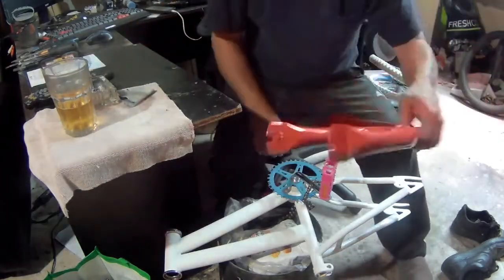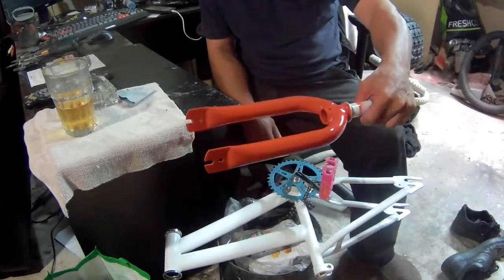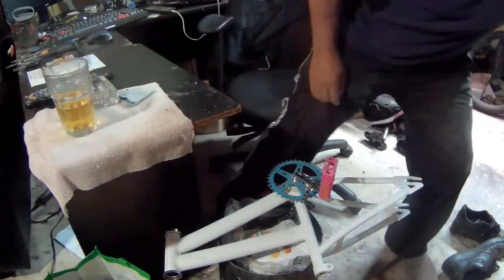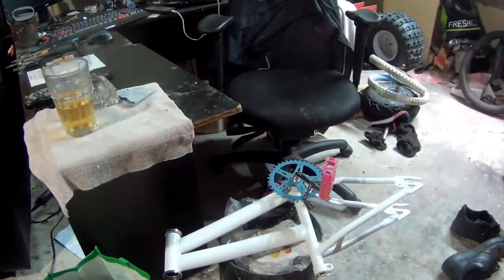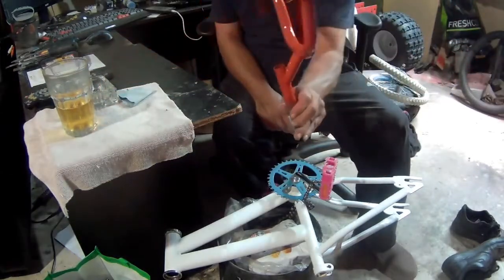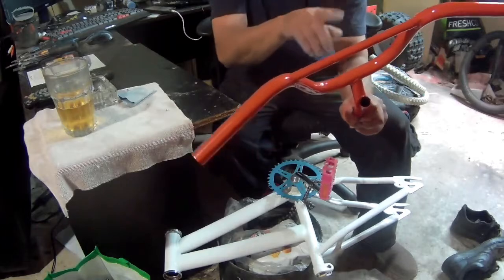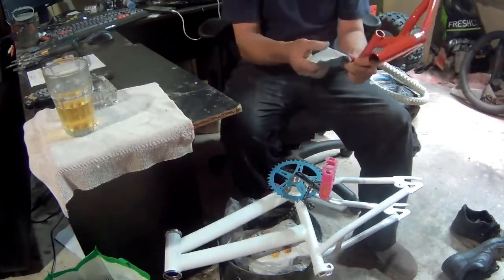I painted the forks — look at that — 120 sandpaper, painted that. I painted the handlebars, nice and shiny, no scratches you can see on it, all with this one little piece of sandpaper.